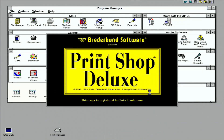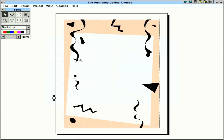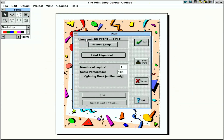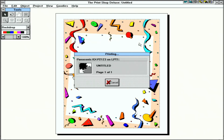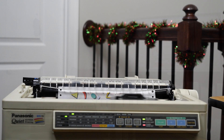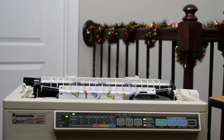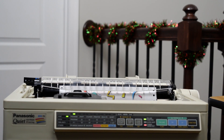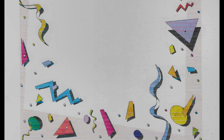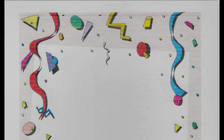Next up, let's try Print Shop Deluxe under Windows 3.1. I'm just going to print out a simple sign with a confetti background — we'll keep it really simple. Let's see how this turns out. The quality of this was a little bit better, so I was happy to see that. This looks really good.